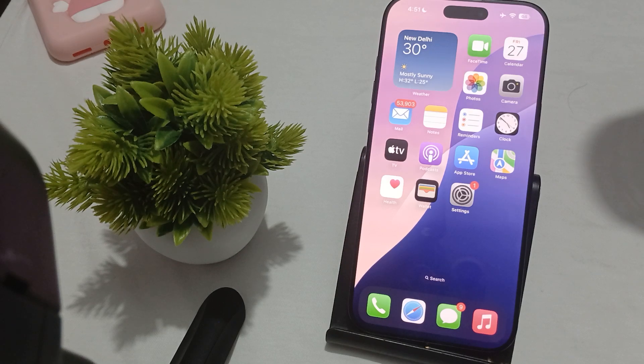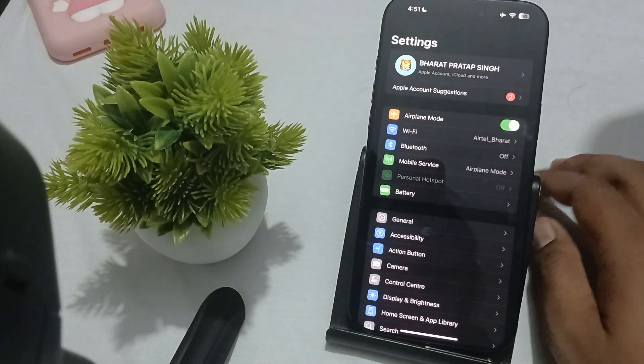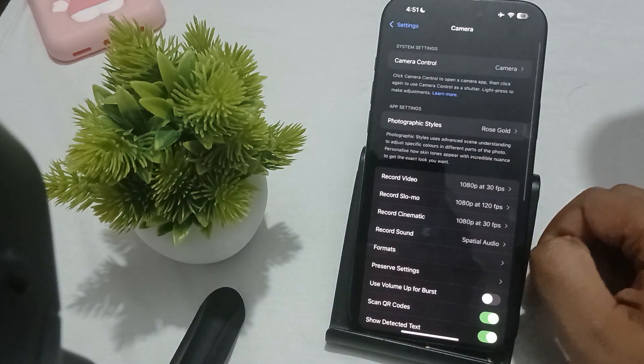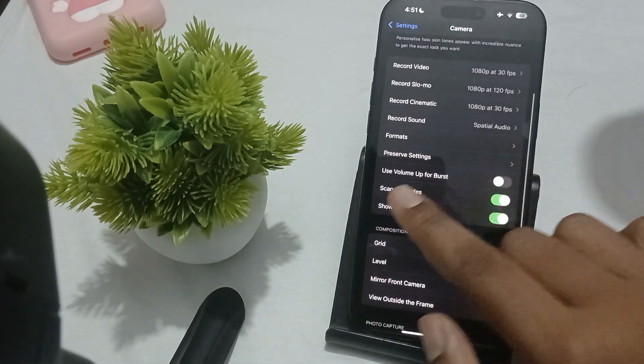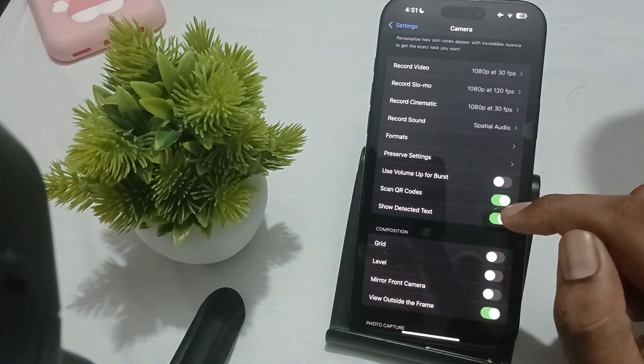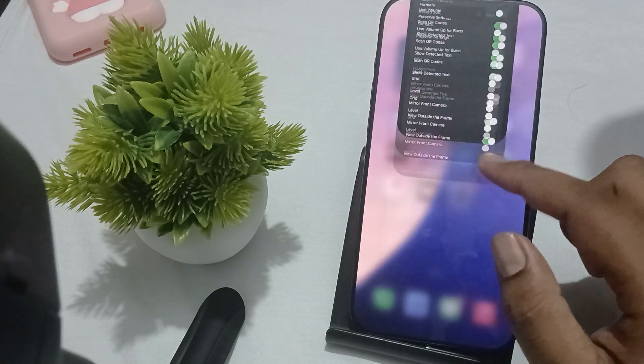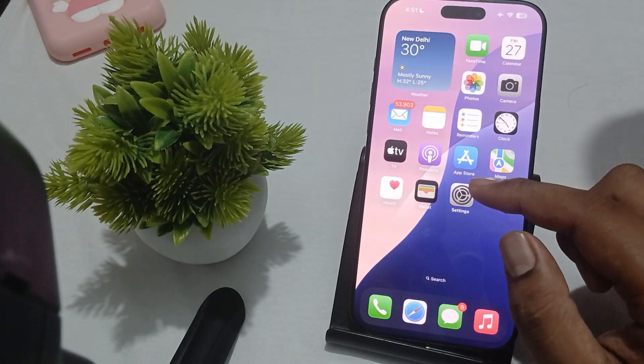The first thing you can do is check the camera settings and make sure that this feature is enabled. For checking this, go to Settings, find Camera, and in the Camera settings find the option 'Scan QR Code' and make sure that it is turned on. If it is already turned on, try it again and check if it's working.